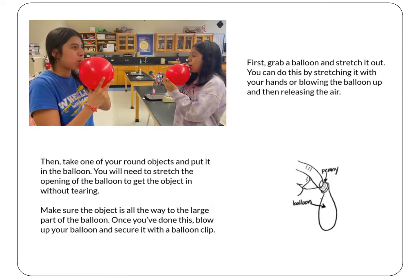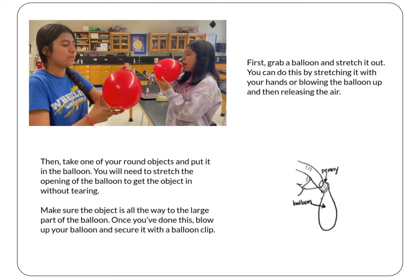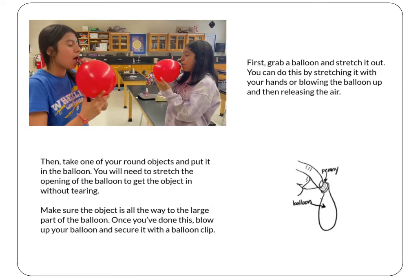We will be starting with a penny. Stretch out the opening of the balloon so that you can get the object in without tearing. Make sure that the object makes its way all the way to the large part of the balloon. Once you've done this, blow up your balloon and secure it with a balloon clip.